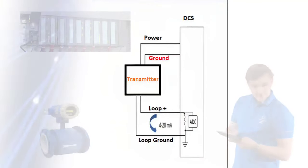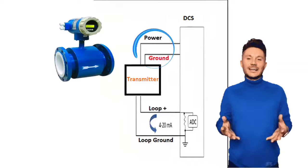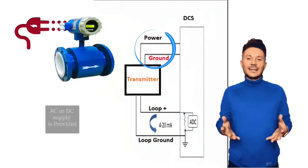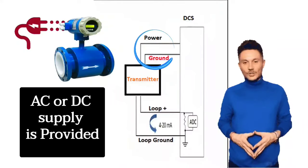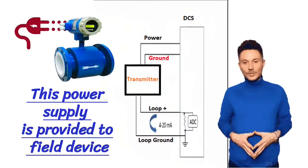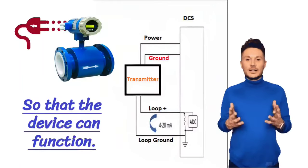The second pair of wires is used for power supply. From this pair, AC or DC supply is provided to the field device so that the device can function.